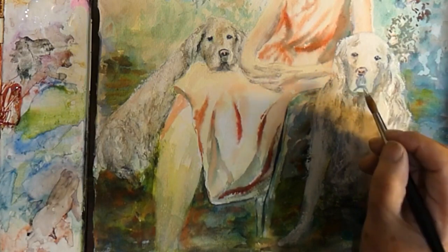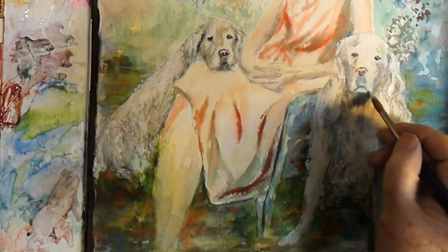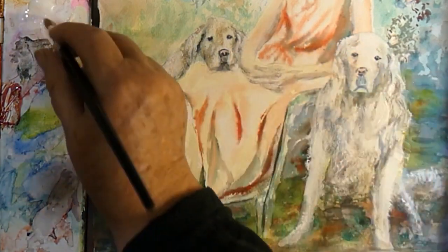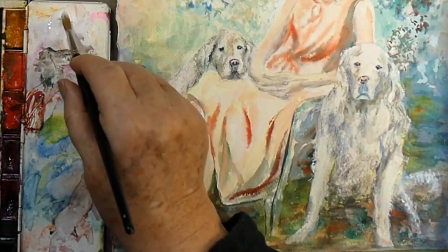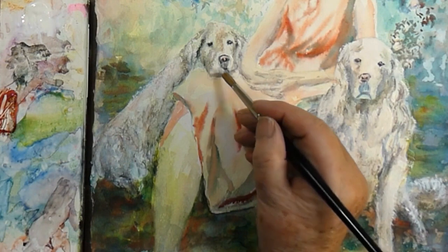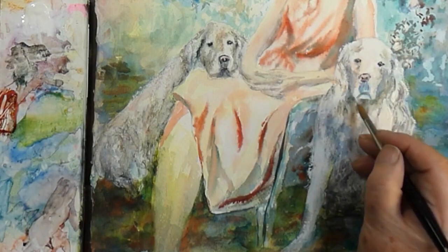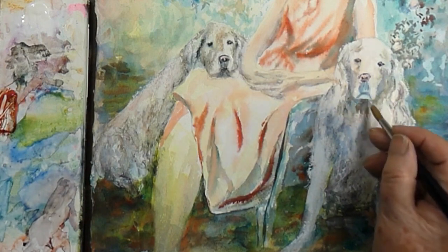To be skilled at watercolor, you need to master each of the four main ways of working with your paint. You have wet on wet — that's where you load the brush with a very wet wash and put it down onto very wet paper. Then you have dry on wet — a fairly dry brush stroke put down onto wet paper. And then you have dry on dry, as we're doing now. My paper is relatively dry and my paintbrush is relatively dry, because I'm putting down highlights and looking for a fairly crisp edge on those highlights.